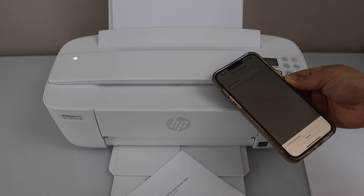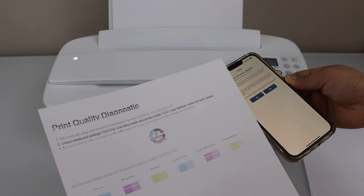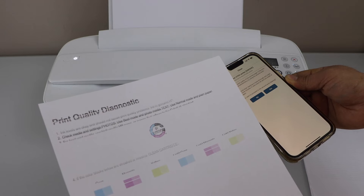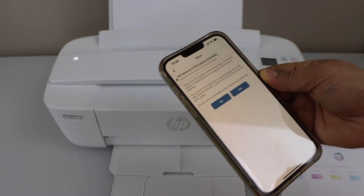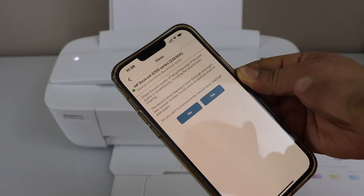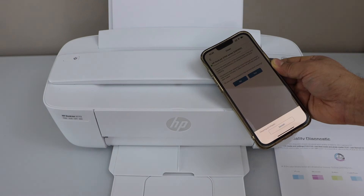Here we can see the print quality diagnostic sheet. It displays some information and we can see some of the colors are showing up, but there are missing ink lines. That means our ink cartridge still needs more cleaning. Go to the app — do you want to proceed to the second level? Yes. So it's going to do the second level of cleaning.